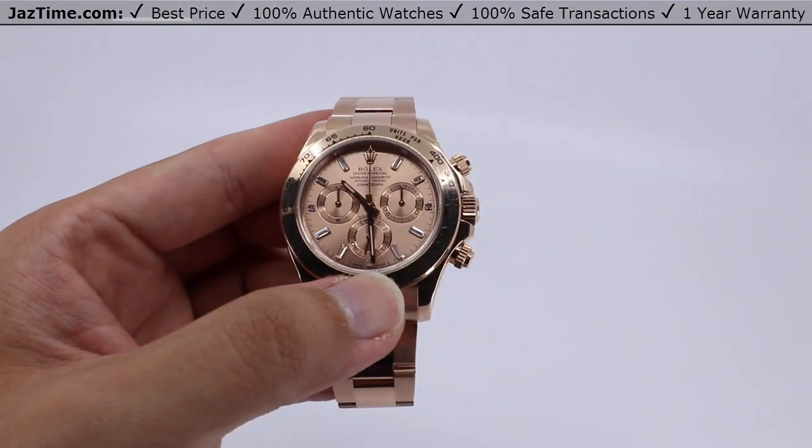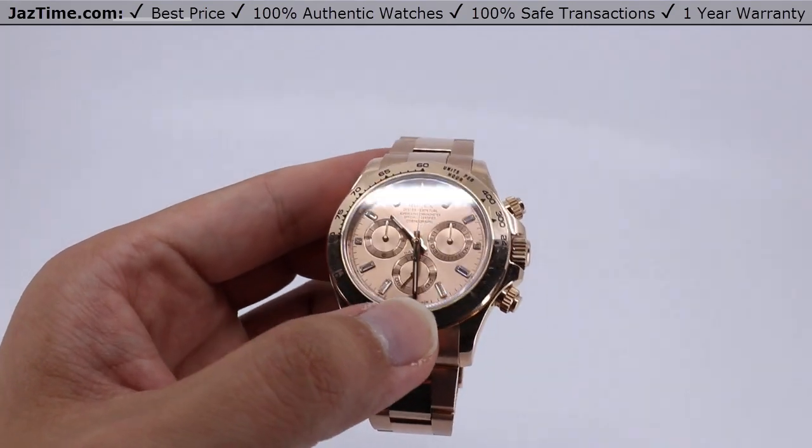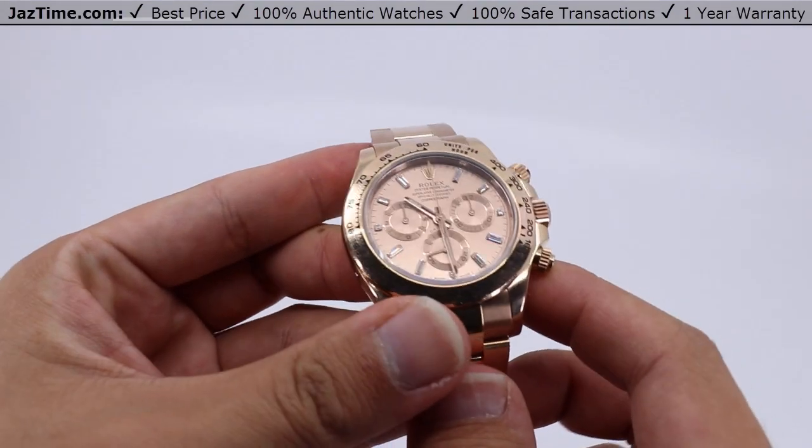The crystal is scratch-resistant sapphire, so there's no fear of scratching the crystal with suit threads or buttons. The water resistance is down to 100 meters or 330 feet.